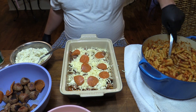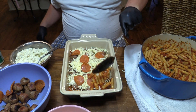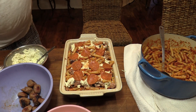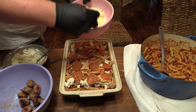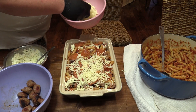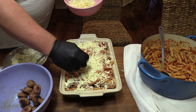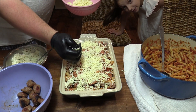Now we'll go in with more pasta. We're just going to layer upon layer with this right here. I'm almost done with the top layer — we'll put on some pepperoni, then take that mozzarella cheese right over the top. Absolutely gorgeous.